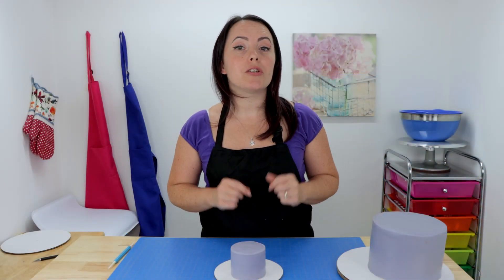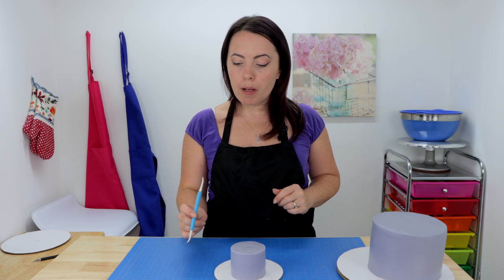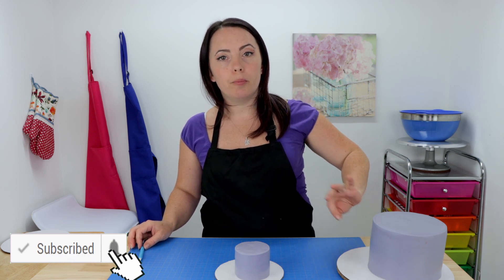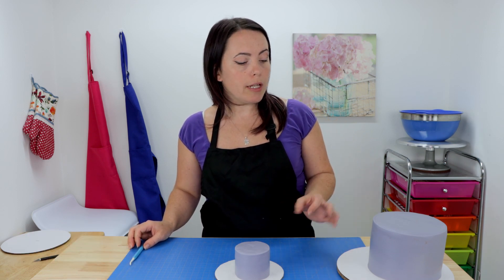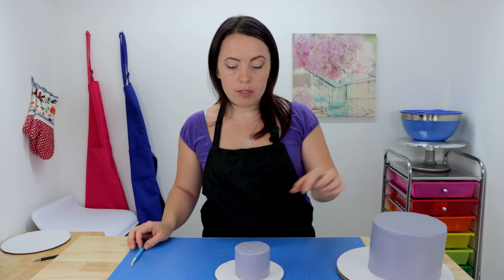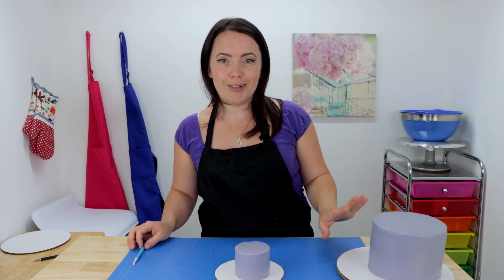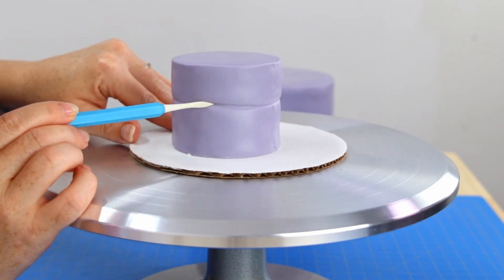Now that I have my paneling finished, it's time to make this castle look a little bit more like a castle. I'm going to come in with my plastic veining tool and mark off my brick pattern all the way around each of my cakes. Then I'll come in with a soft brush and a little bit of watered-down gel food color to give our brick a little bit of texture. Once I'm finished with that I'm going to add a few little bricks around the top of each tier, then add some simple windows and a door.